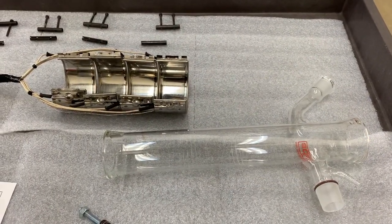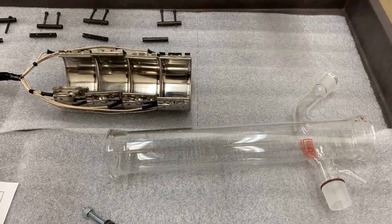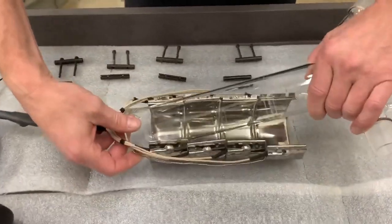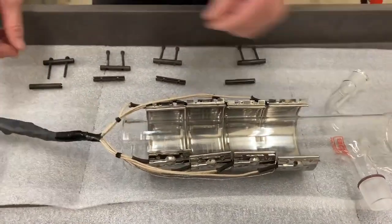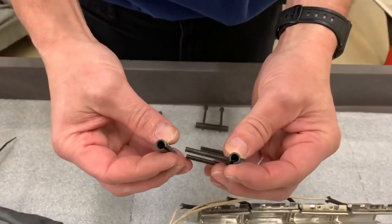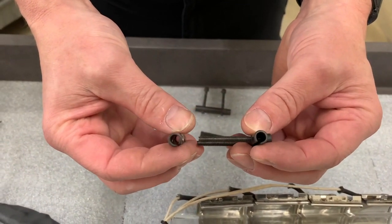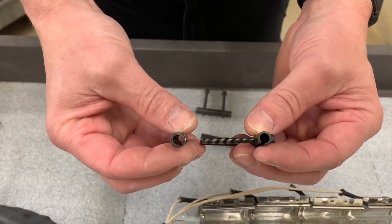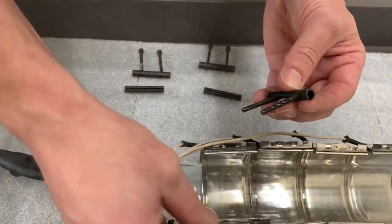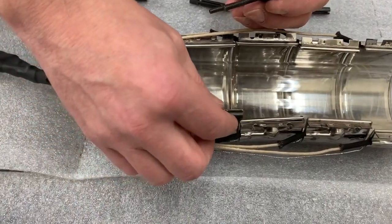I'm going to turn it over to Dave, who is actually going to do the band heater installation. First he's installing the glass, then he's going to grab all the parts. The parts here need to be oriented correctly — if they're not, you're going to end up damaging the actual pieces that are installed. You can refer to your manual, which will go through this in quite a bit of detail.